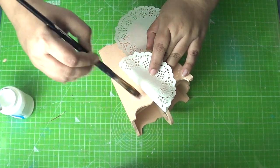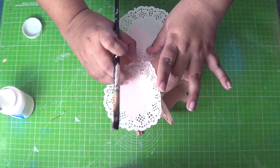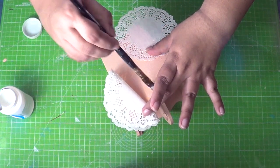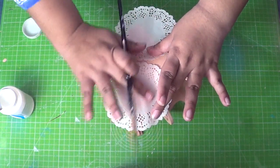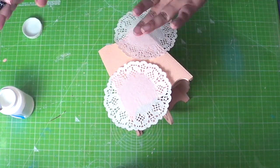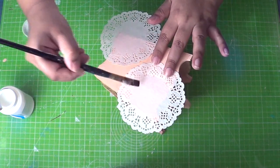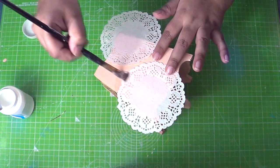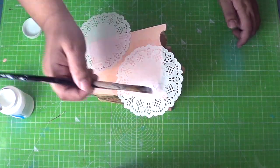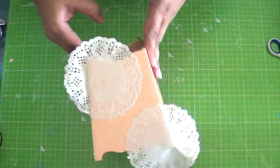Fold one half of the doily and apply decoupage glue sparingly under it, then place the napkin over it carefully, rubbing your fingers a few times to get rid of any wrinkles or air bubbles. Now apply decoupage glue over the doily, moving from the centre outward. Leave it to dry.